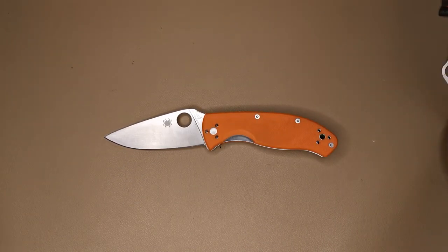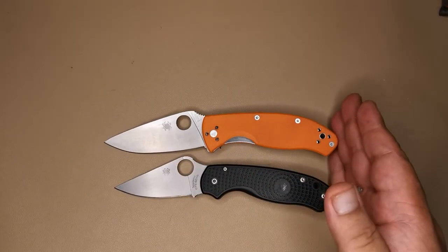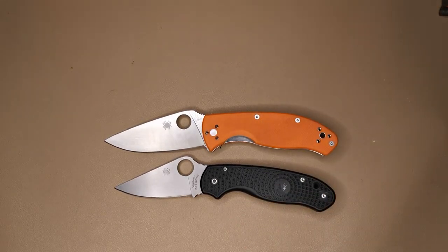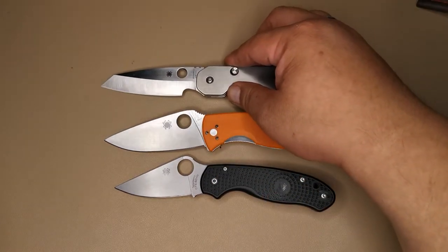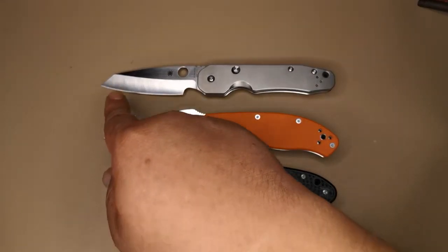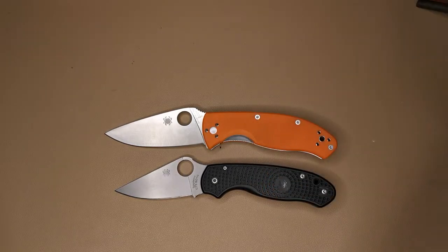Now let's move on to some Spyderco comparisons. Here it is against the Paramilitary 3 — it's about half an inch shorter compared to our Tenacious. And here it is against the Spyderco Smock, which is again about half an inch longer. In terms of blades, I'd say the Tenacious is a full-size knife — it's not big, and it's not small either.